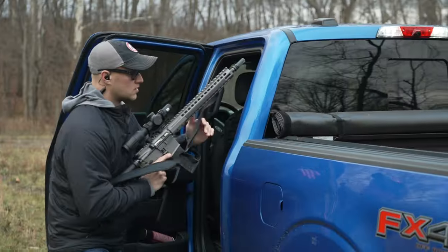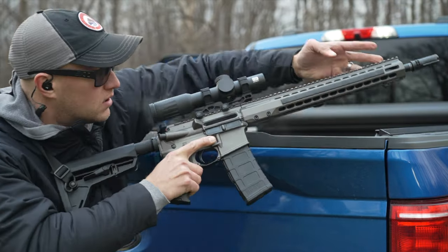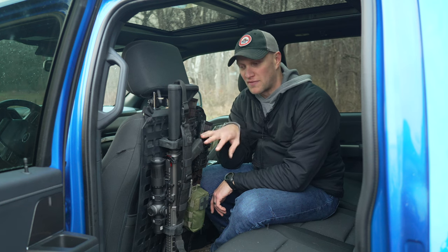For years, hillbillies drove around in their pickup truck with a rifle rack in the rear window. I'm here to tell you you no longer have to do that. This here is the Gray Man Tactical Rifle Rack.